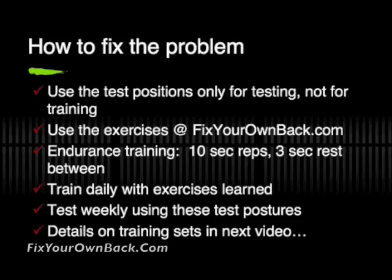We're going to go over a little bit more about how to do the training to get yourself ready for the test, and what you do after you reach a healthy level, in the next video. So we'll see you there. This is Dr. Philip Snell at FixYourOwnBack.com.